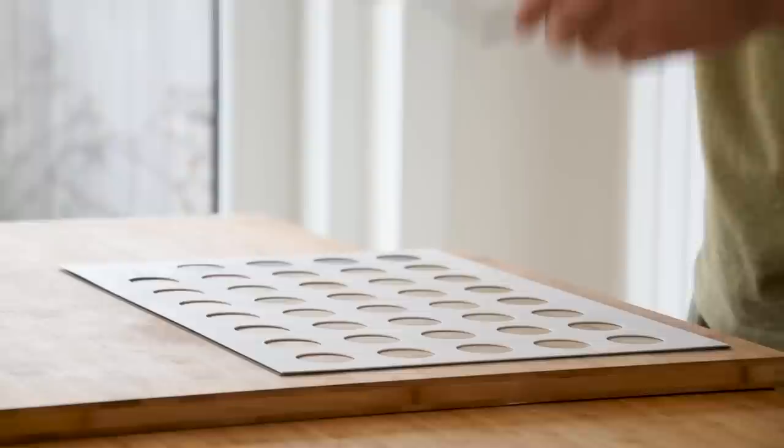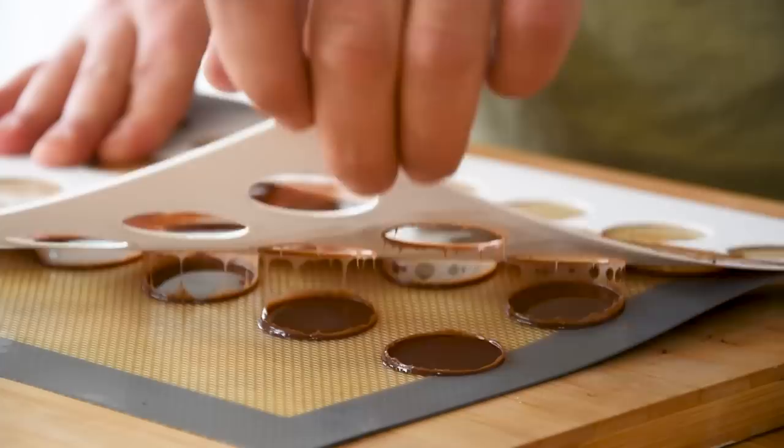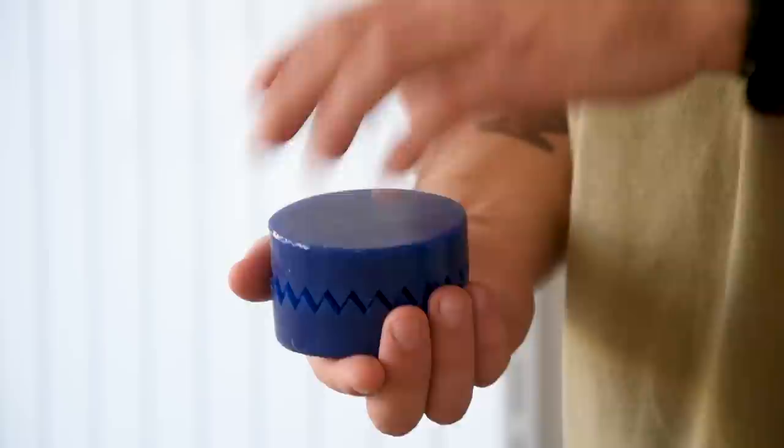Put a round sheet on the silicone mold and spread the mixture on it. The sheets and mold used in this video are from Mold Brothers — find a link in the description. Then remove the sheet and bake them at 160 degrees Celsius for 15 minutes.